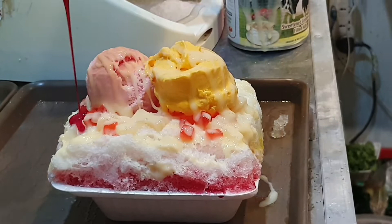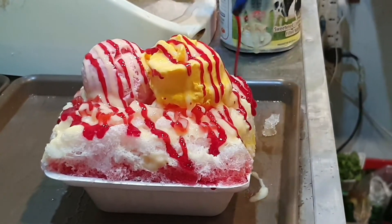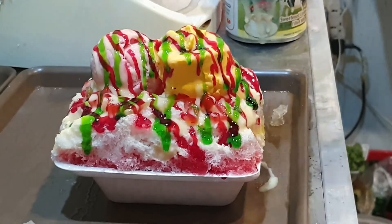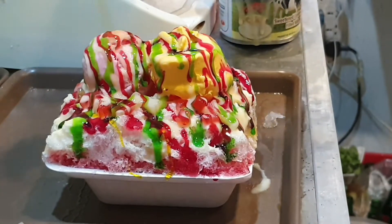Now we are going to add flavors and syrup to the top. We will add some nuts on top as well. It's giving it a really colorful look — very tempting of course!